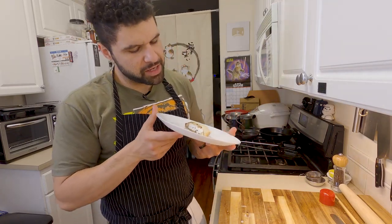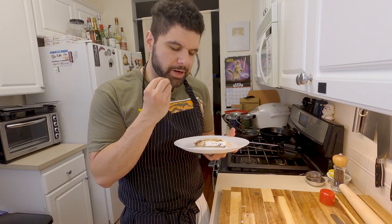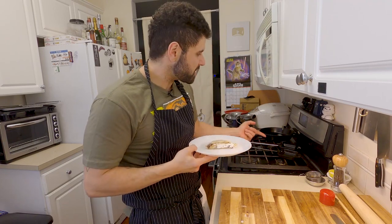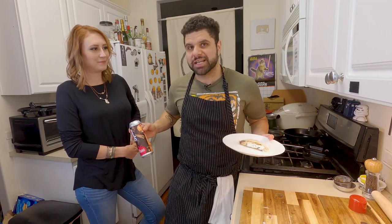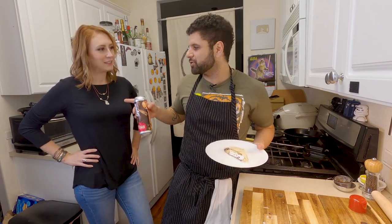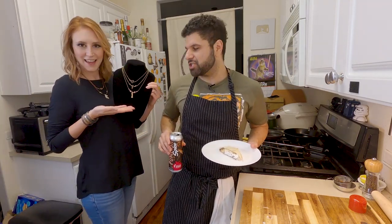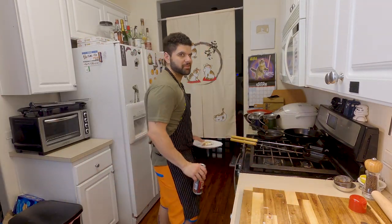This s'mores monstrosity is something I didn't think I'd be able to make. I wish the graham cracker was a little more pronounced for that crunch, but the flavor is still there and the marshmallows and chocolate are amazing. Rachel's been making necklaces in her spare time and has her own Etsy shop — Metals Stones and Bones — check the links below. My name is Chef PK, welcome to the lab. Get subscribed and remember: keep playing with your food.